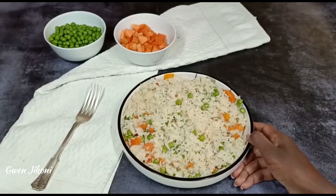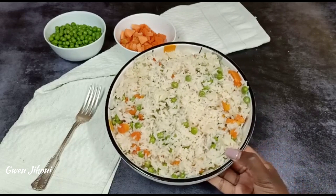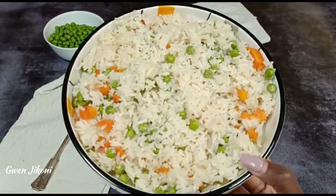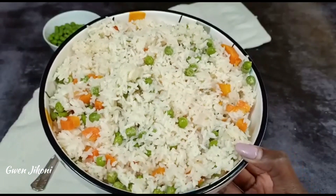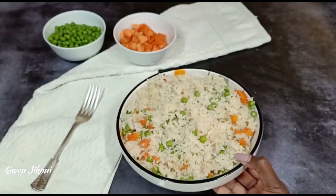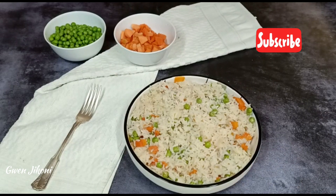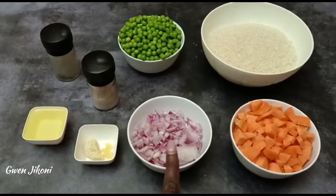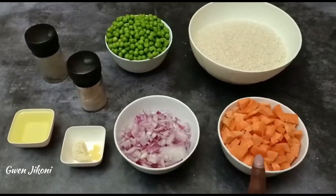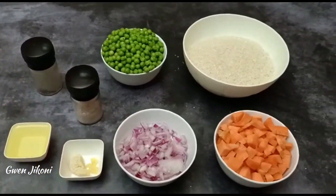Hi everyone, welcome and welcome back to Gwenjikoni. In today's recipe I'm showing you how to make this delicious, easy vegetable rice. You will need cooking oil, some garlic, some onions, some diced carrots, rice, green peas, black pepper, and salt.